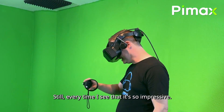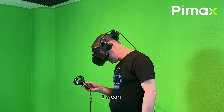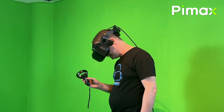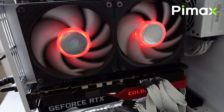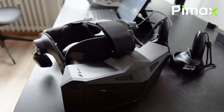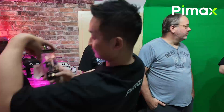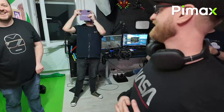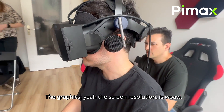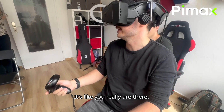Wow! Every time I see that, it's so impressive. I mean, look at this display! The screen is amazing. The graphics, the screen resolutions — wow! It's like you really are there.